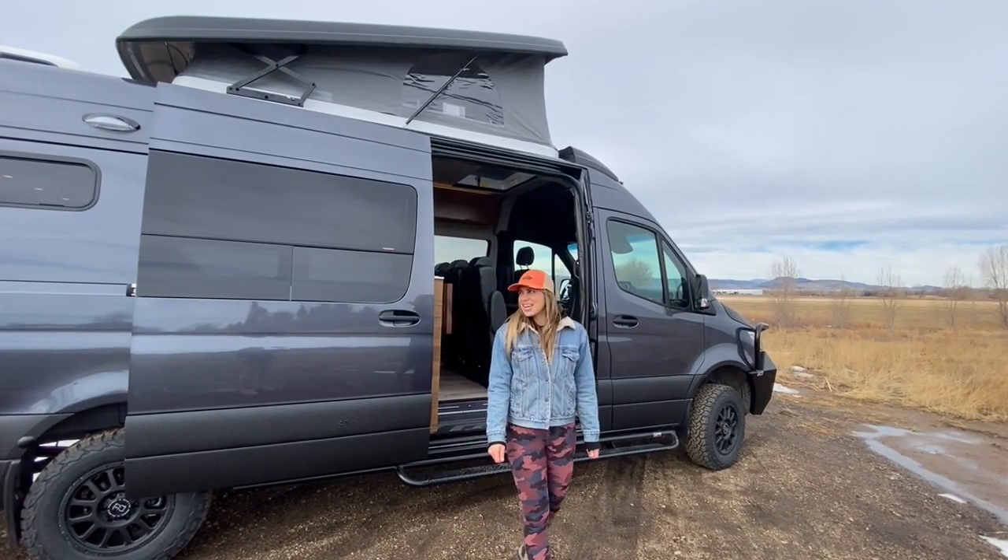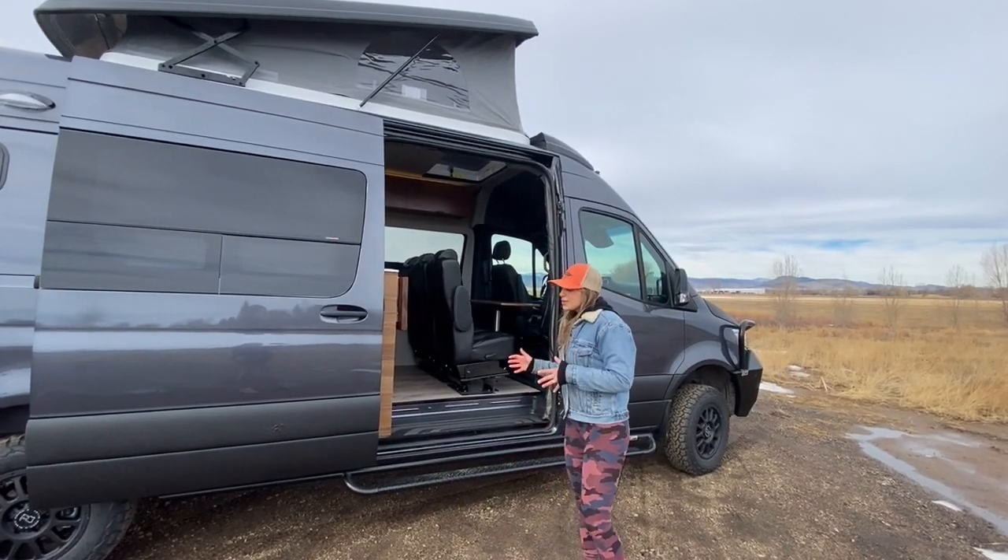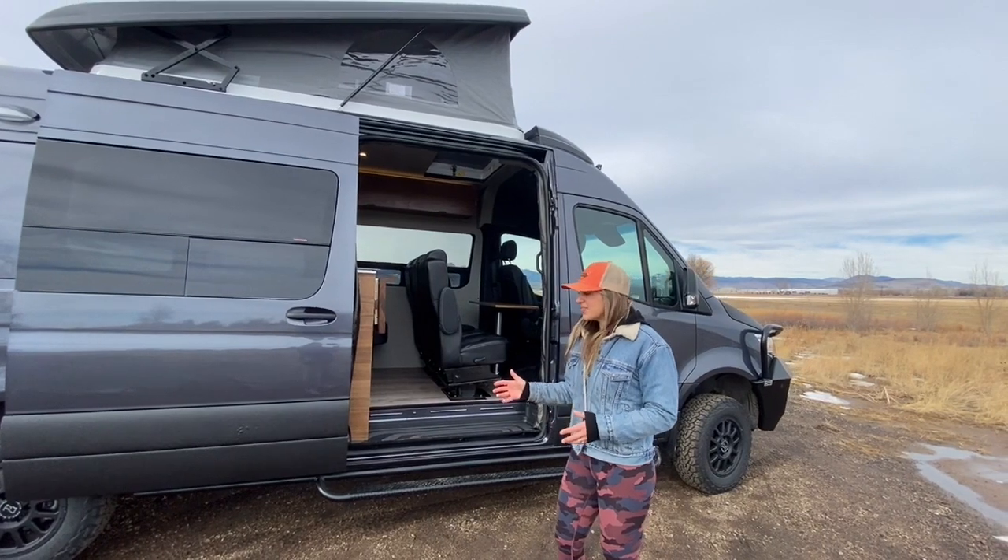Hey, I'm Lucy with Rossmönster Vans, and today I want to show you around this Sprinter 170 that we just wrapped up.